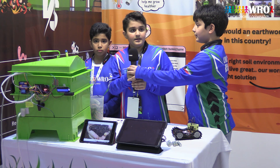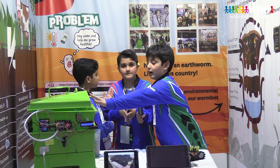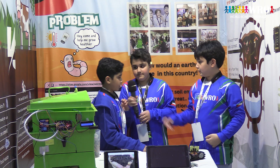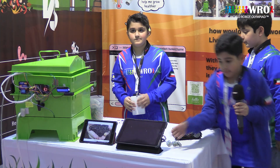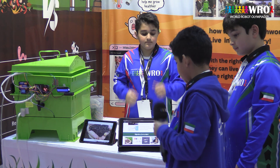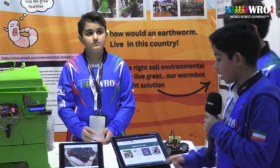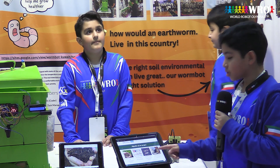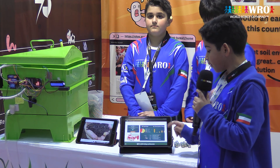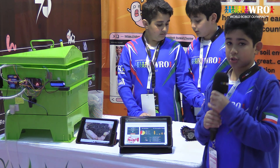Now we are going to thank you for everything. We have four objectives for our project: to increase earthworm survival rate, to further study earthworms, to educate the community, and to make money. And our compost box carbon footprint is only 1.9, which is very low and good for the environment.